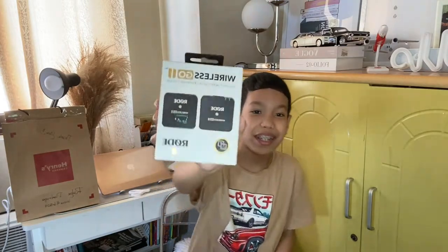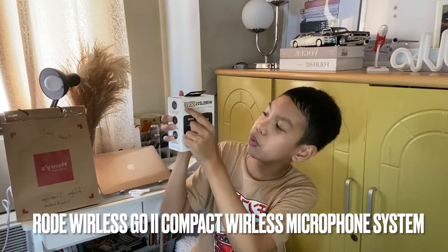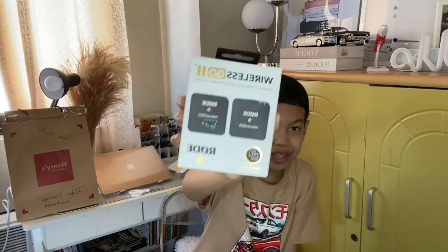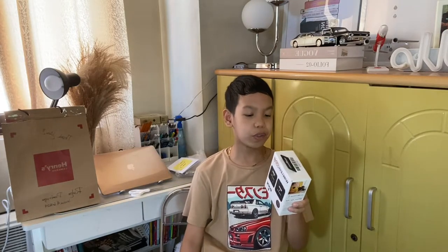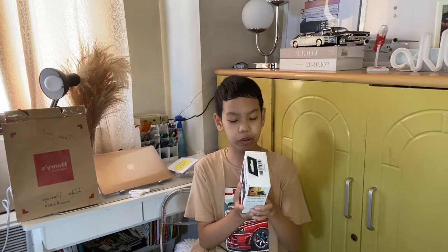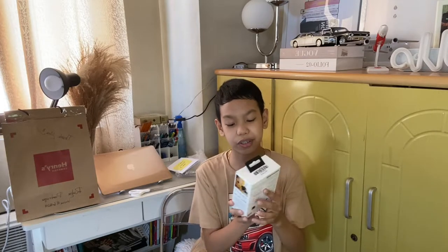So here is the box, guys. It says Rode Wireless Go 2 Compact Wireless Microphone System. We bought the single set because there's a pack with two transmitters. It says here: 3.5 millimeters, USB-C, iOS audio output, built-in microphone, and 2.4 gigahertz digital transmission.